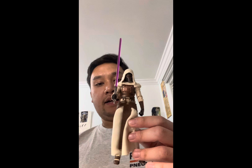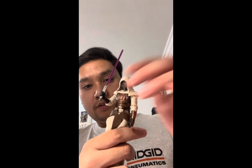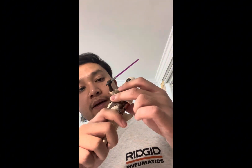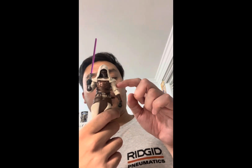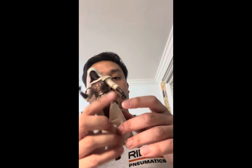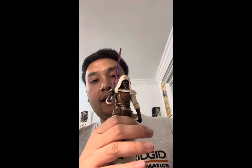For articulation, Revan has a ball joint at the upper torso, and swivel movement at the waist. He also has hinge shoulders, hinge elbows, hinge wrists, hinge hips, swivel upper thighs, hinge knees, and hinge ankles.